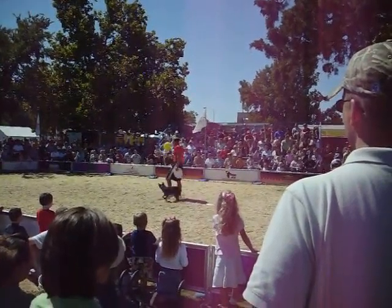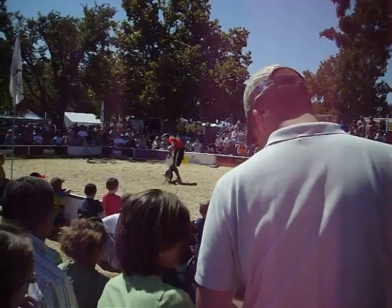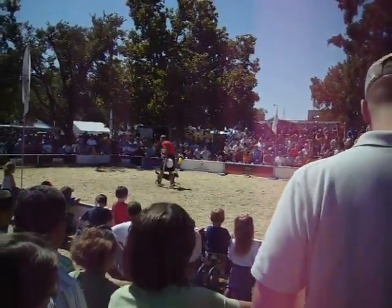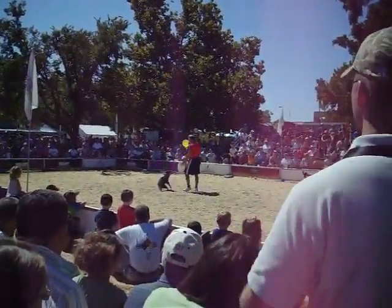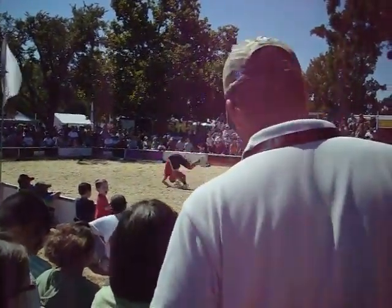Let's just start with a couple of real simple tricks, like weaving back and forth to my legs. Alright, Chewie, there you go. Watch out. We're just warming this dog up. Let's turn around a couple of times. There you go. Let's go right there, Chewie.